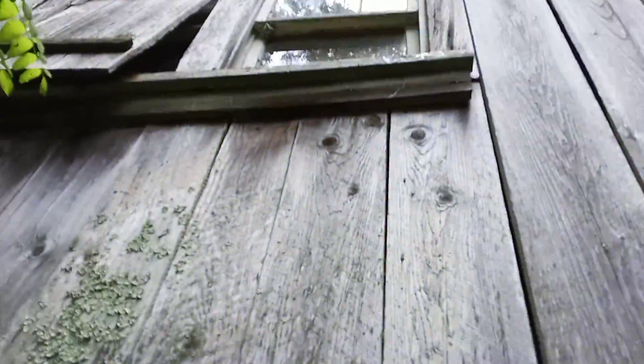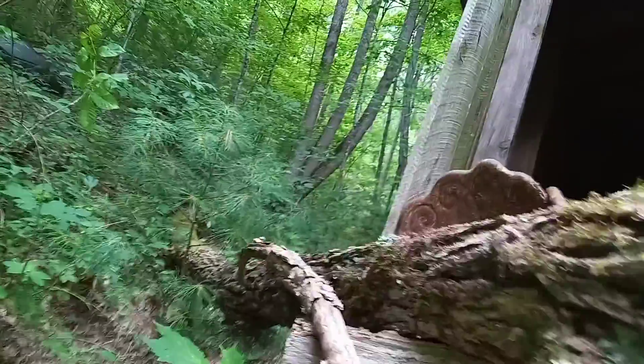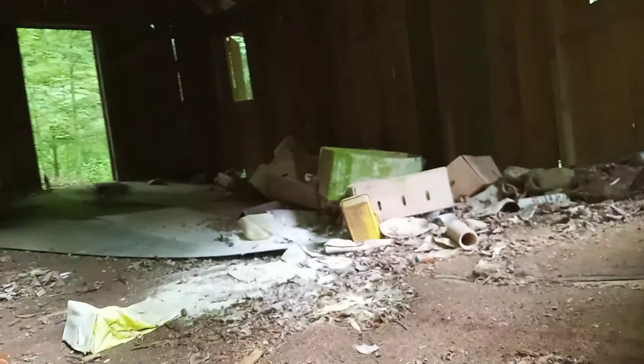There's that cabin — it's been falling down. That tree hitting it didn't help any either. I'll give a little look inside — a little bit of trash in there, but it's dry. A little creepy. That's cool — backside over there.